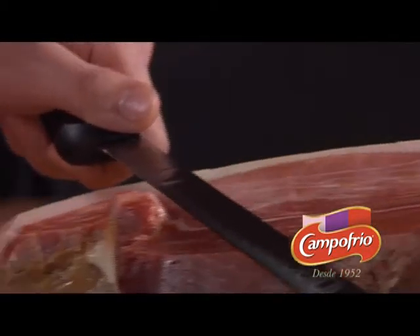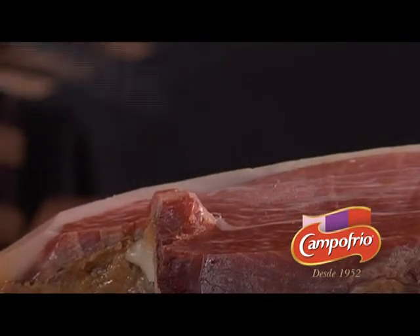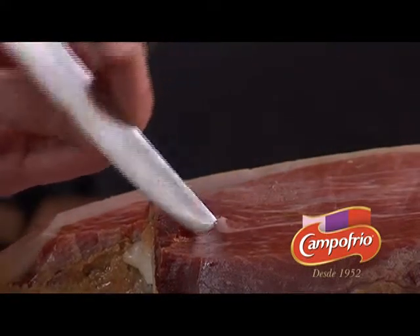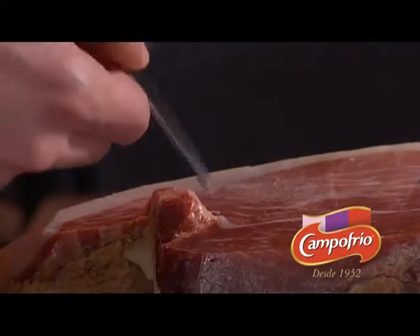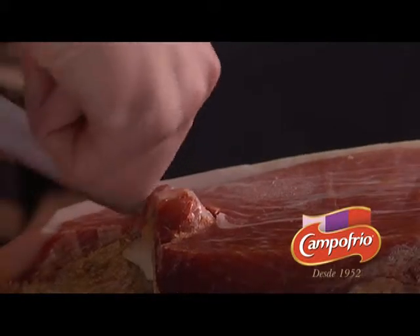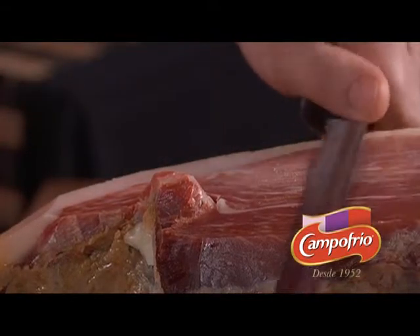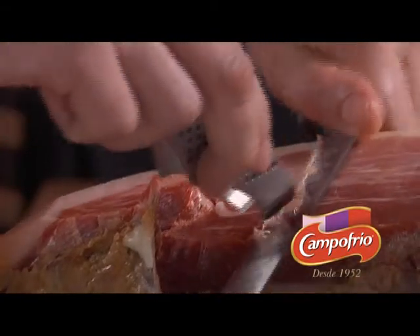As we carve along, we will encounter a bone, which we will proceed to separate from the meat with the smaller knife. By doing so, we will obtain a nice clean slice.